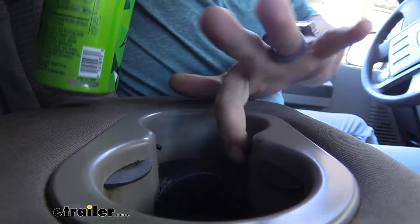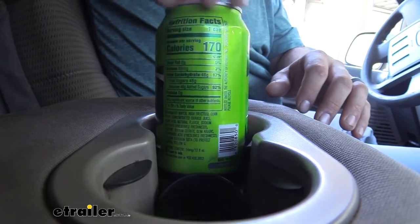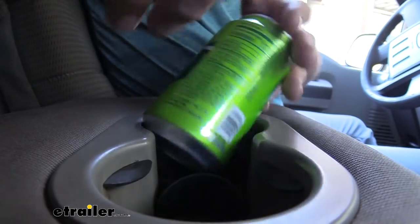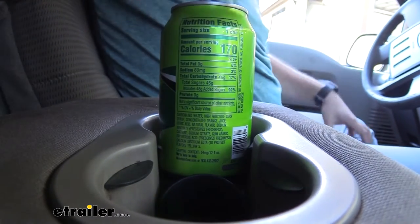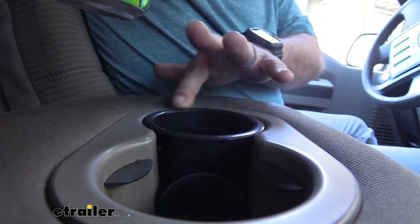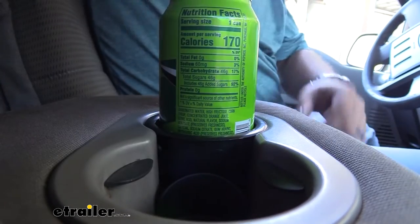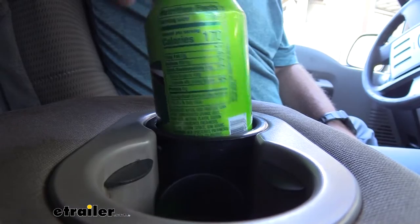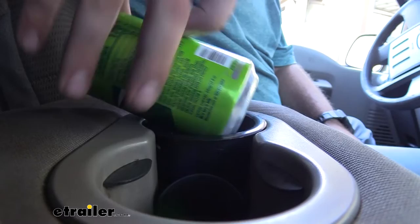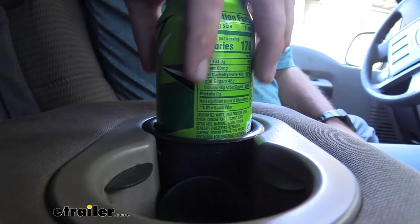With your factory cup holders they have these rubber little bumpers that tighten things into place, but as you can see this has the ability to flop out with minor effort. With the Optronics drop-in cup holder it goes in and fits almost factory, and you can see this can sits in there and tightens up at the bottom base, which really keeps it from toppling over. I can move it around but to get it to pop out I'm really having to push hard — so normal bumps in the road should keep your drink in place.